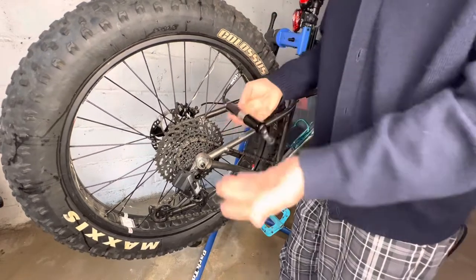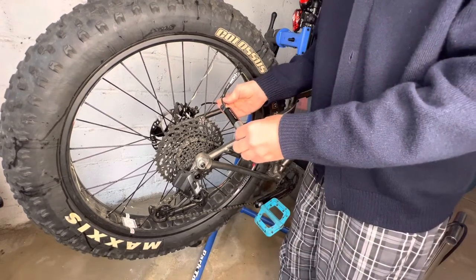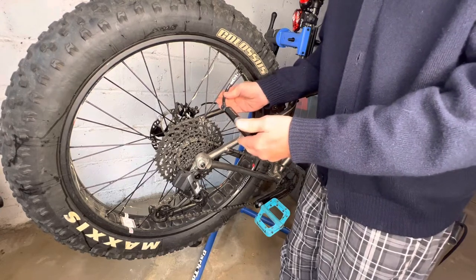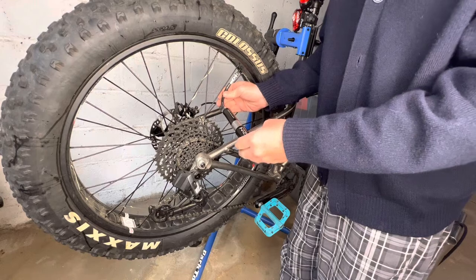I didn't lose any pressure or anything like that. It's really easy to use. Love this pump. I highly recommend it. I've had this pump for about two or three years now.